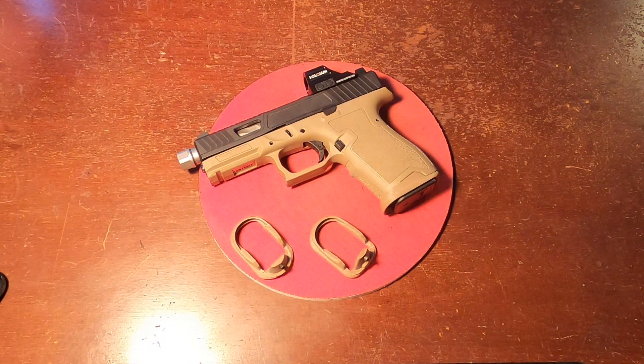All right guys, gonna be a real quick video today. Just wanted to let you know that the flat dark earth version of my magwells is now available. The link is going to be in the description below. I sell them over on eBay. If the link somehow doesn't show up for you, just go over to eBay and type in PSA Dagger magwell, and if you find the seller as JTH Printed Designs, that's the correct one.